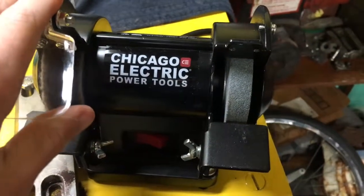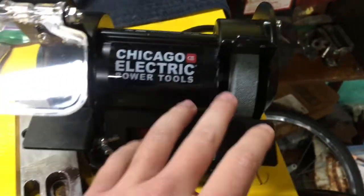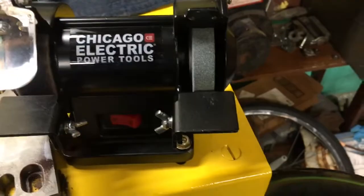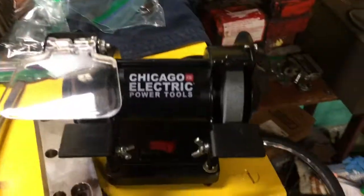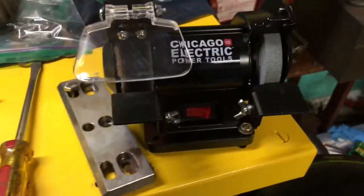It's a three-inch bench grinder, so we got an 80-grit grinding wheel and a buffing wheel. I just bought this for buffing and stuff, and I thought I'd just show you guys it. I am not going to turn it on because I don't feel like climbing all the way up there to plug it in, but I'll show you guys what I did last night while buffing.